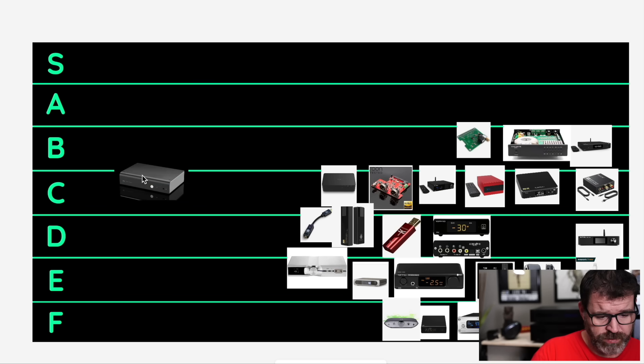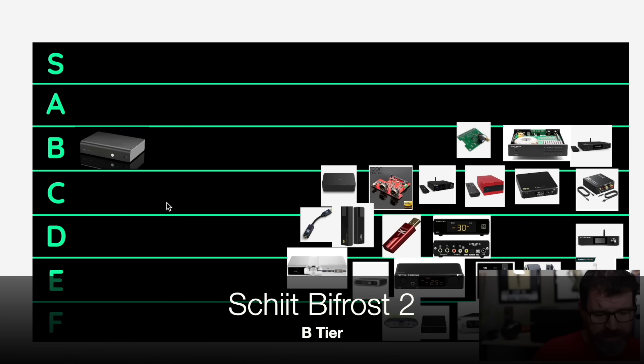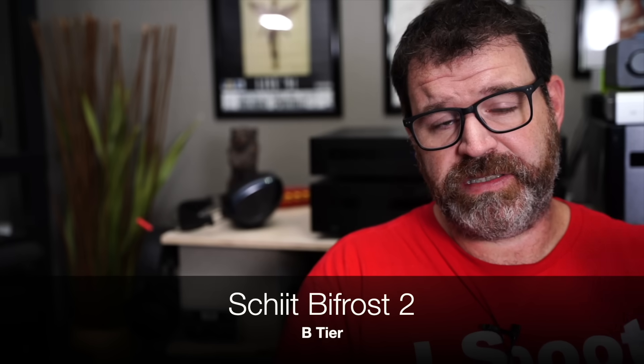We are going to put the Bifrost 2 in B tier. Reason being, at $700 there's other stuff out there that is a little bit cheaper. But the thing about the Bifrost 2 is it soundstages pretty well, and some of the other lower-priced offerings that offer balanced outputs don't soundstage quite as well.